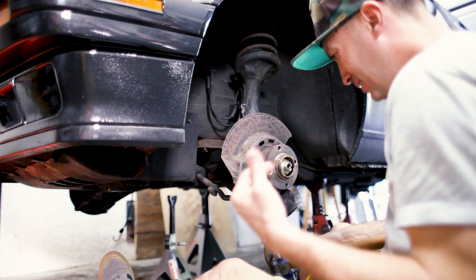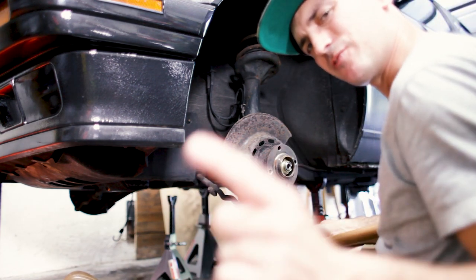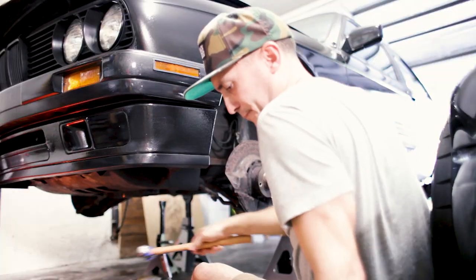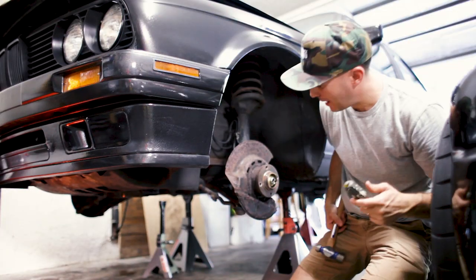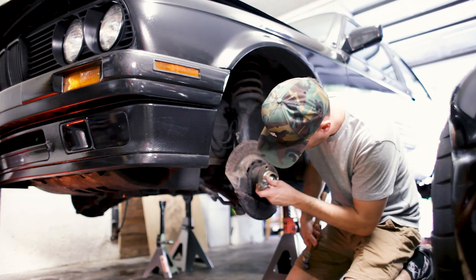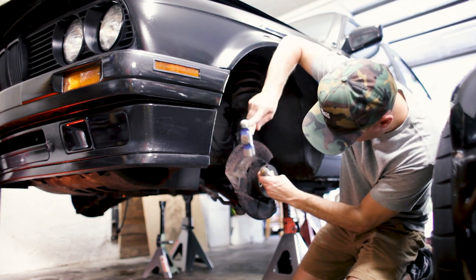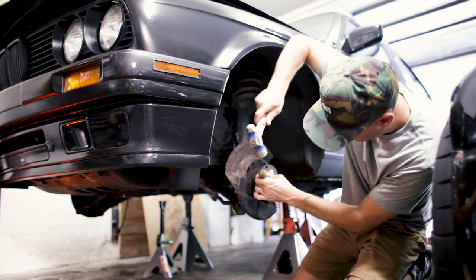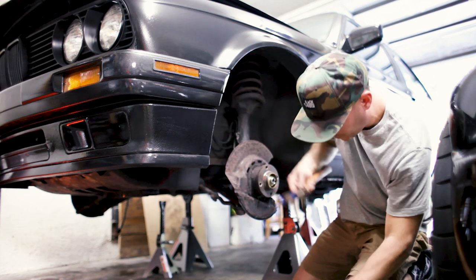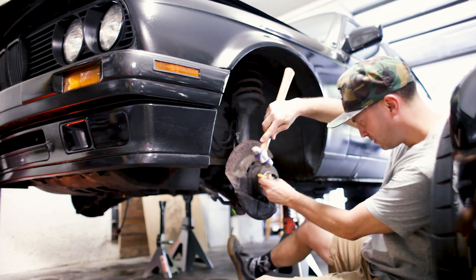So ideally I would have a chisel to do this, but I don't. So I'm probably going to be using a combination of screwdrivers and punches. Let's try a screwdriver. This was done so well, I don't know if I can undo it. Of course I can. I think I got it. And now we're going to switch to a punch — make sure I flatten this out.